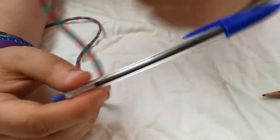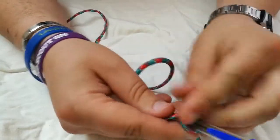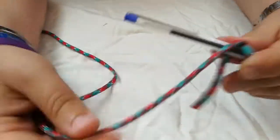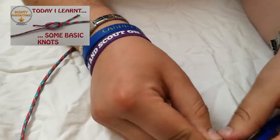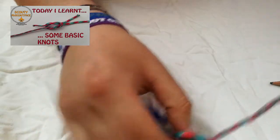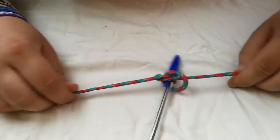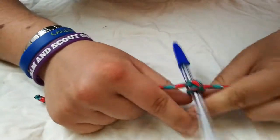So just jump straight in. The first thing you do is a clove hitch, which I showed you in the last video. So wrap it around, create the X, and pop it through, and then put it nice and tight like so.